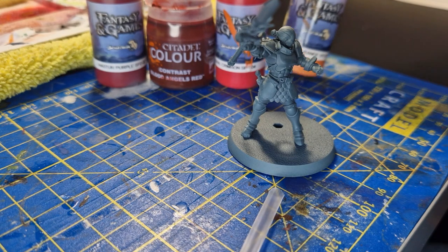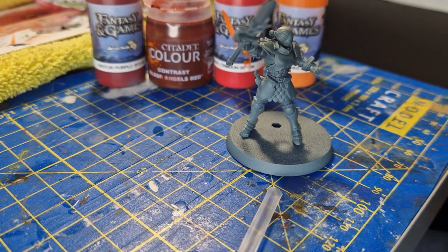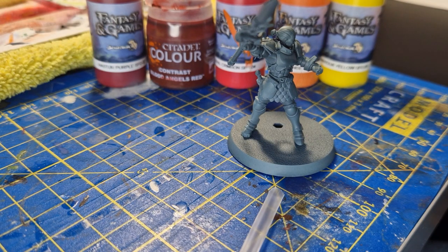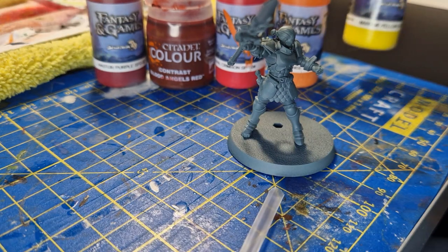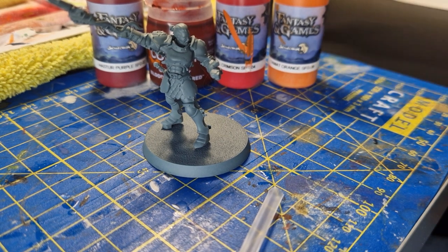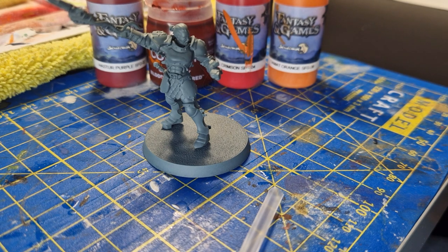I'm going to finish off highlights with Tiamat Orange. I've been really tempted to use a fourth or even fifth color - this yellow here - and I'm thinking of using Marduk Yellow just to finish off the highlights and create a nice shine to the edges. I might even go one step further with white, but because this is for beginners I'm going to keep it at that point and maybe go further in a different video.